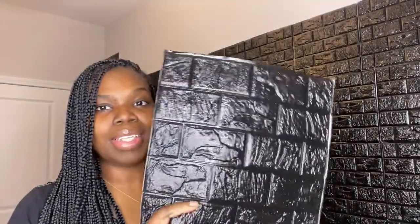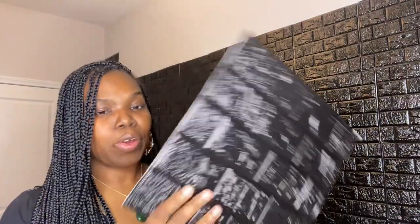So first off, this is the panel — I'll have everything linked down below in the description box so you can get your info and order if you want. It has a little sticky paper on the back here and it peels like that. My tip: don't peel it off too fast because if you peel it too fast, your glue will stay stuck on the paper side instead of the panel.